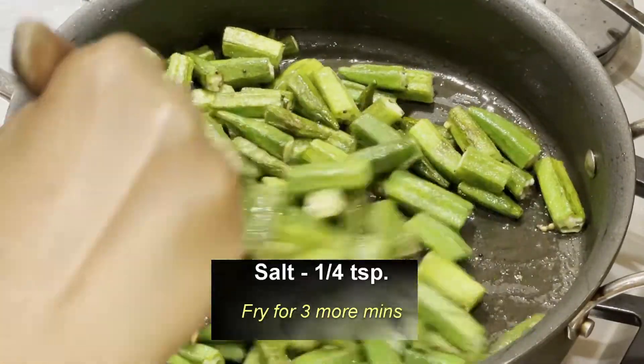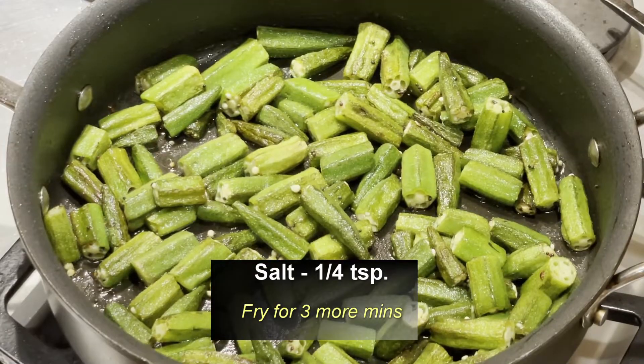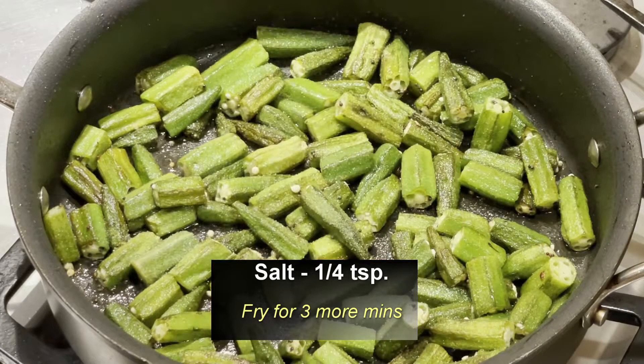Now I'm adding a little bit of salt. After adding salt, fry for three more minutes so that the okra will absorb the salt.